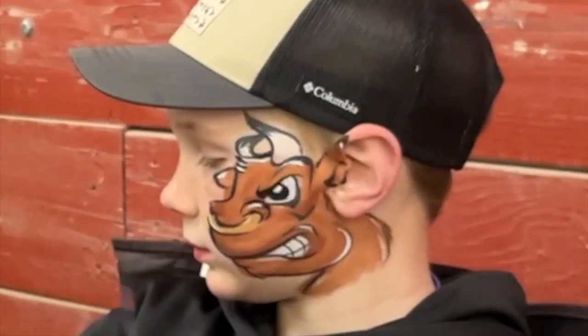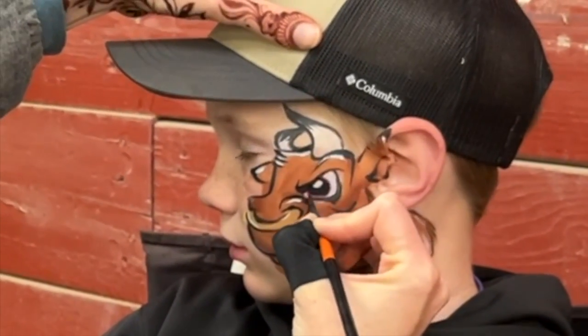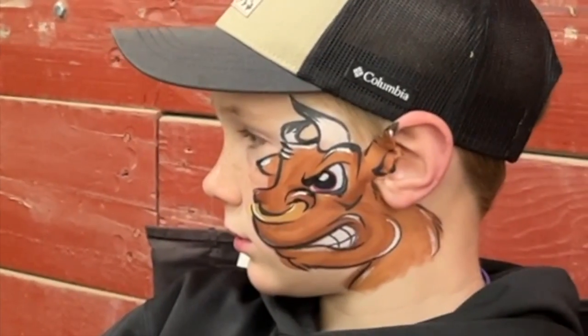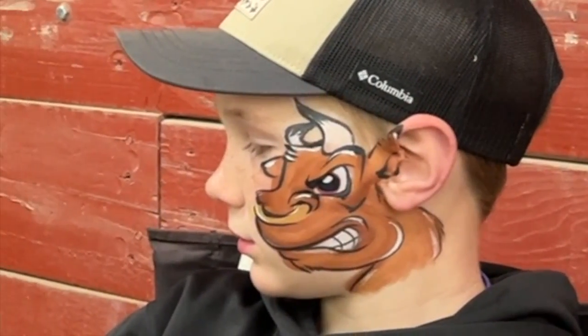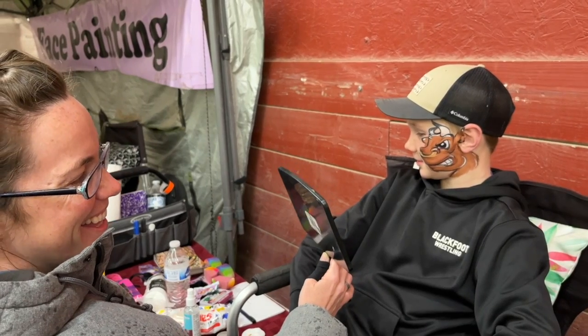On a scale of one to ten, how angry do we look? All we have to do is add this red iris right around the eye, and you just look so weird about it. I love it. Are you ready to see this? But there you go. I hope you guys love it. Thank you.